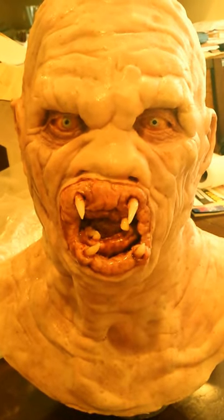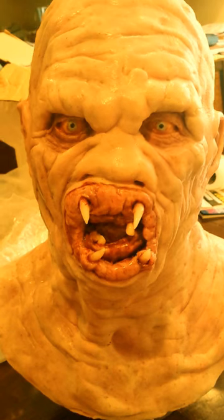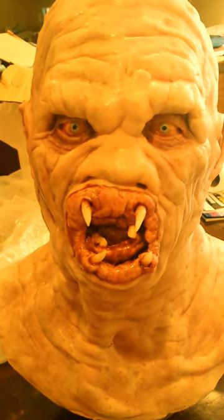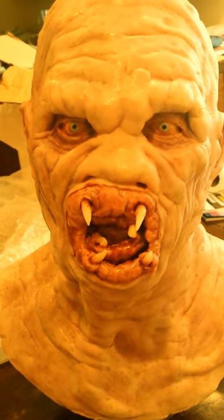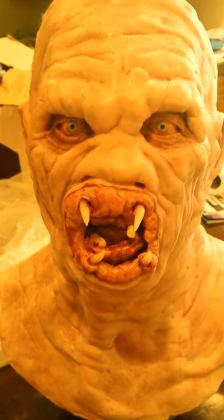There are plenty of other masks I'd love to have from him — like he does Friday the 13th stuff. This will probably go on my mantelpiece in my X-Files collection. Just another part of my collection. I'm just happy to have this and glad he worked with me on it.